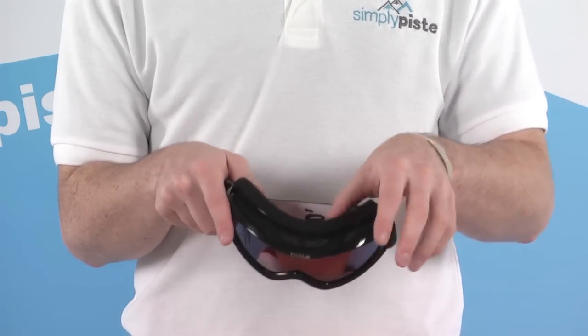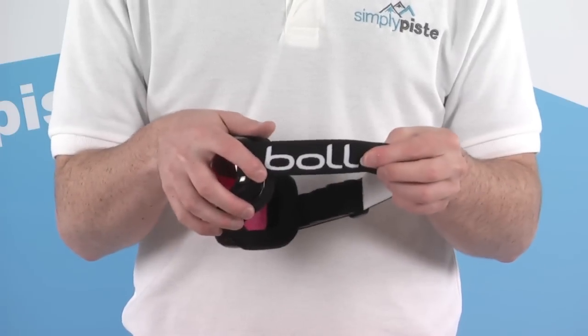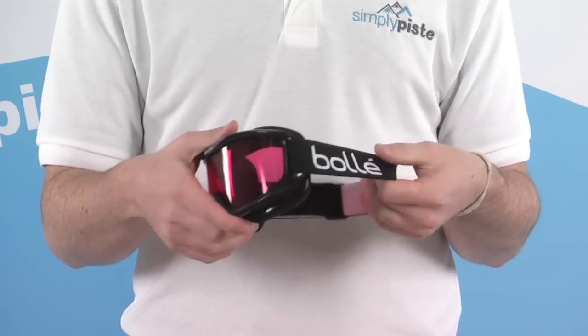There's a nice thick, chunky layer of foam around the face keeping you nice and comfortable, and a nice large elasticated strap. There's also an adjuster on the back so you can adjust the size and get a nice tight fit around the face.